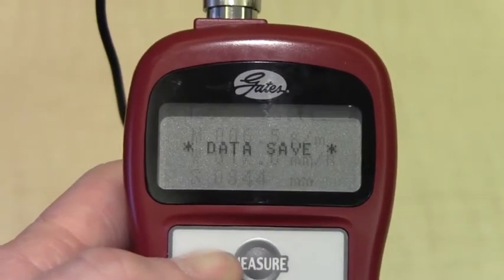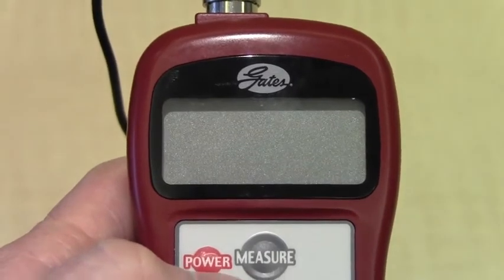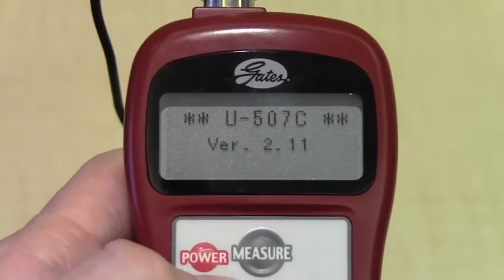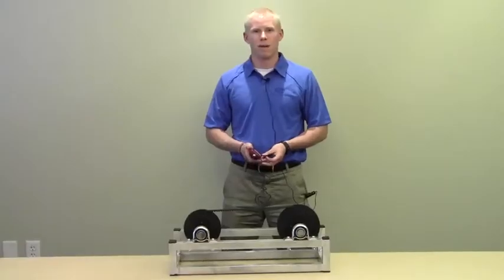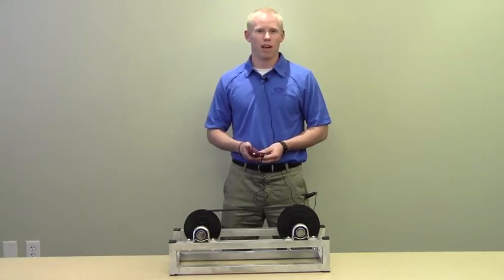Once the constants are entered into the meter, they will remain in the registry even if the meter is turned off. Once the mass, width, and span numbers are entered into the meter, you're ready to measure the tension in the belt.